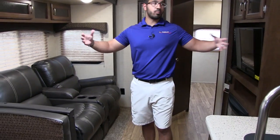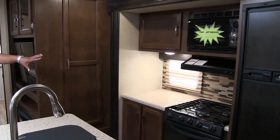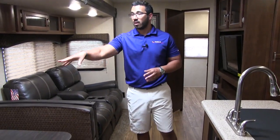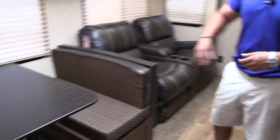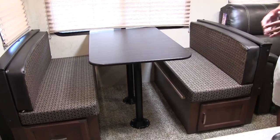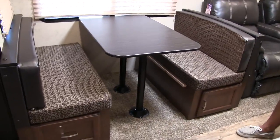Let's start off right here in the main living area. You will see you have dual opposing slides which really opens up our kitchen space and allows for a center island here too. Right over in the super slide you see you have the dinette, easily large enough for four people to comfortably sit and have a meal together or play a game together.